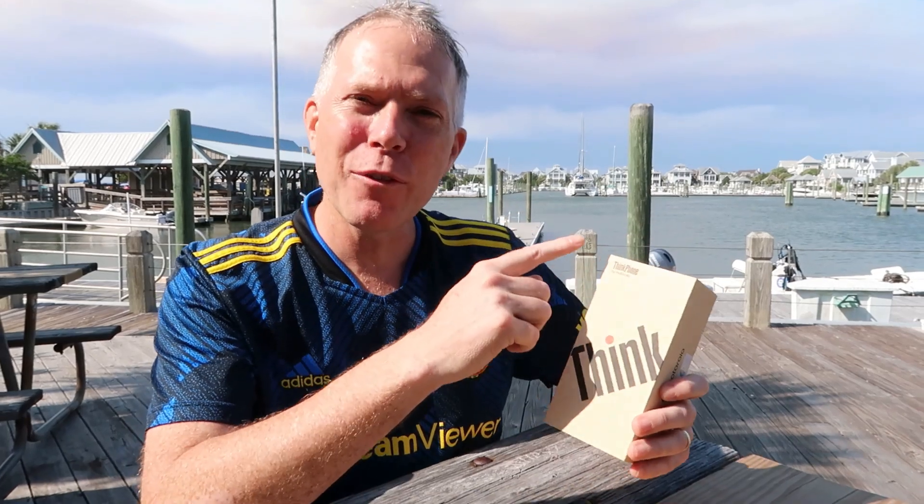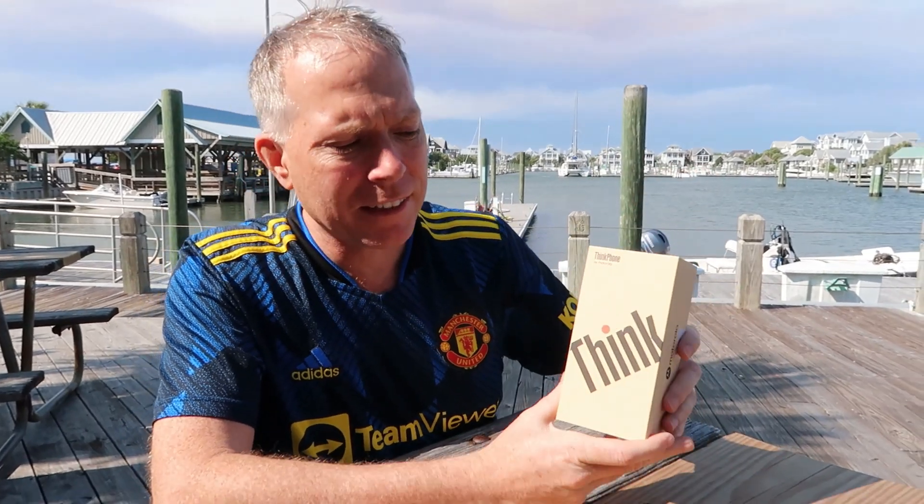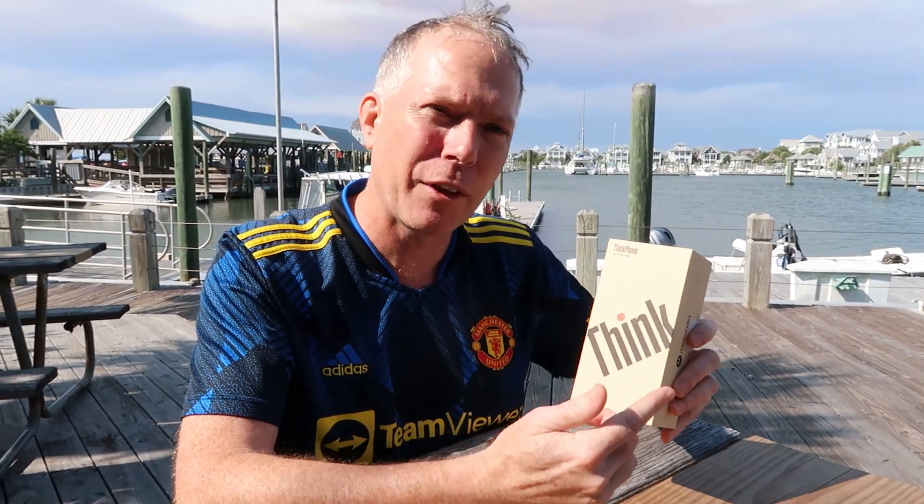The Lenovo ThinkPhone by Motorola is the first phone from Lenovo designed specifically to work with their ThinkPad products. That's why they called it the ThinkPhone.